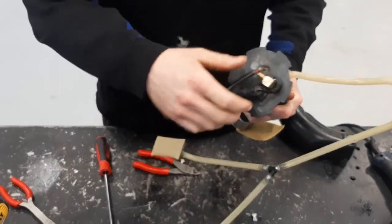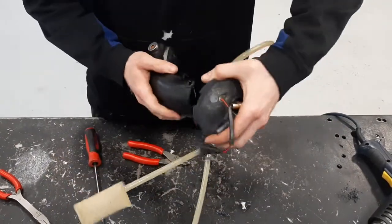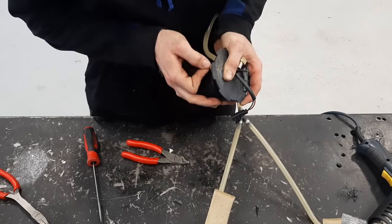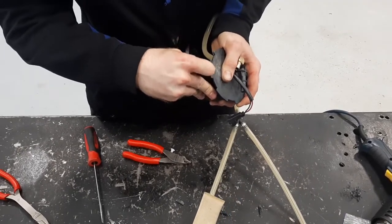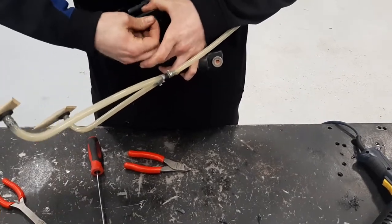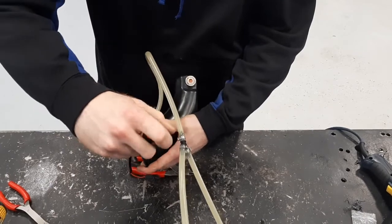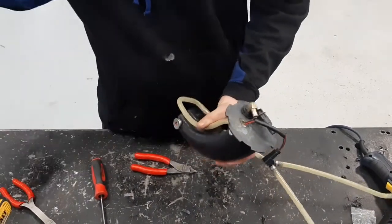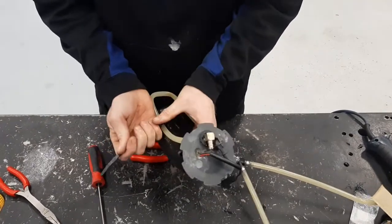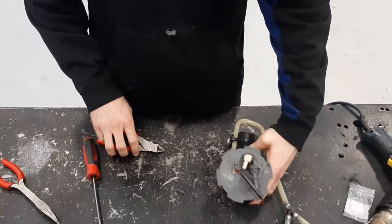There will be some fuel line that goes from the regulator to the canister, and then we'll reinstall this. Put a new zip tie on your fuel line and put it back in the sled.